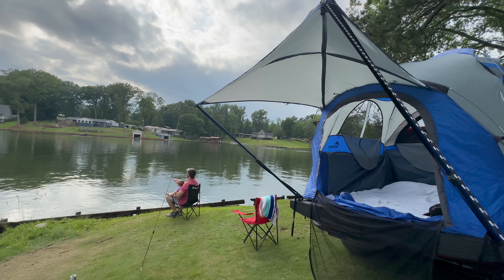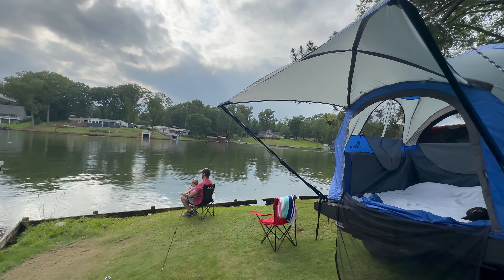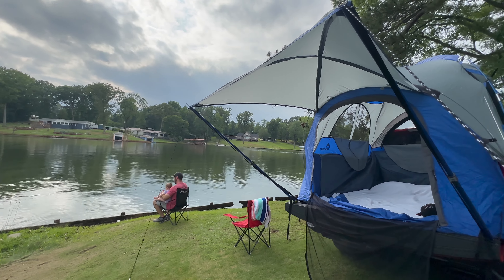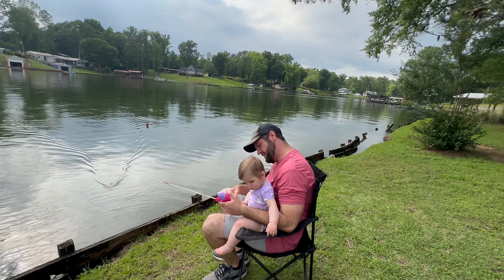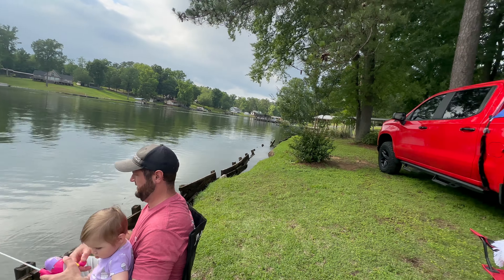It's really nice being off the ground. You can pretty much park anywhere you want to. Setting up a regular tent, you've got to look for the perfect spot, make sure there's no stumps and all that. Your truck bed is always the same texture, and as long as you park level you're going to be level — so you don't have to worry about that.